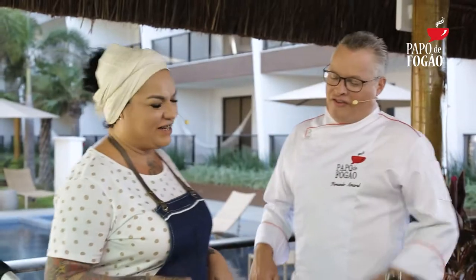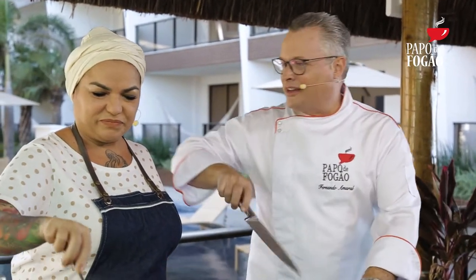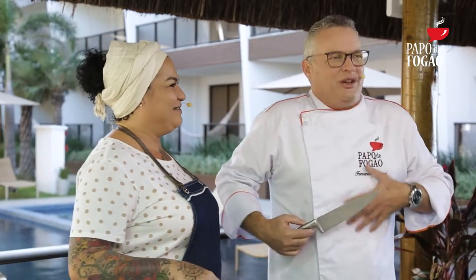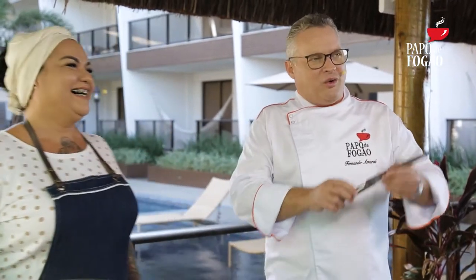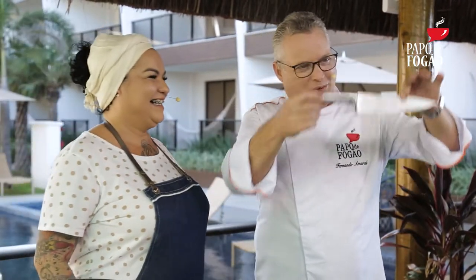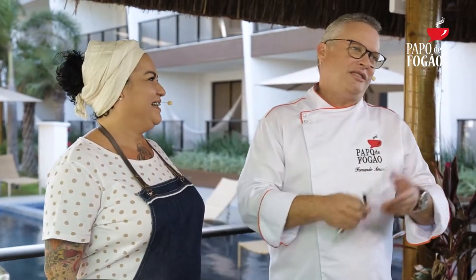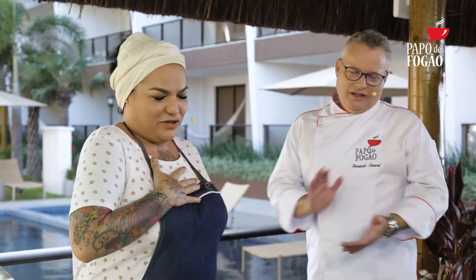Faca é um negócio que olha — tem gente que pega a faca e vai abrir lata, chega a dar um fio na barriga. Aí tem gente que vai cortar um osso com uma faca boa, meu, a gente não faça isso não. É um crime, acaba com o nosso coração.